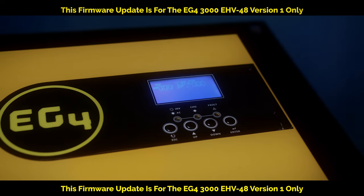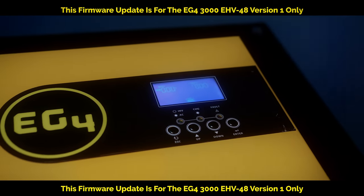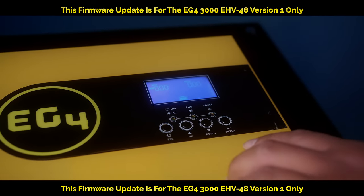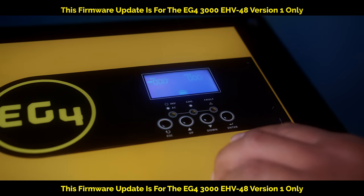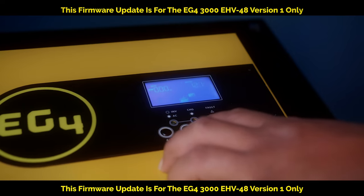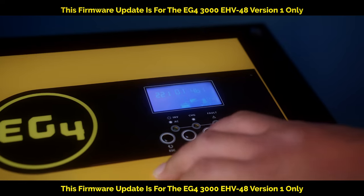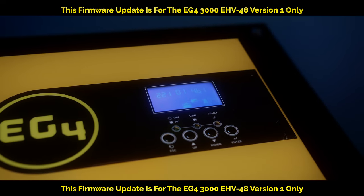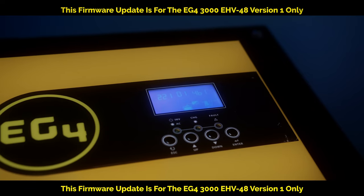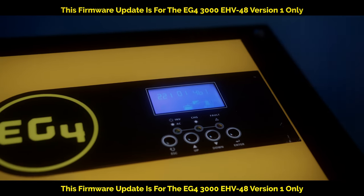Alright, the firmware is done. It's restarted the inverter. Now we're going to scroll down and check the version on it. I believe that's our version right there — 21014B1. So it's correct. That's how you upgrade the firmware for the EG4 3K 48V version 1.